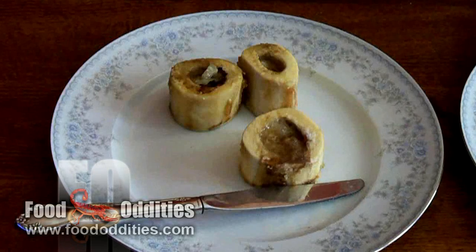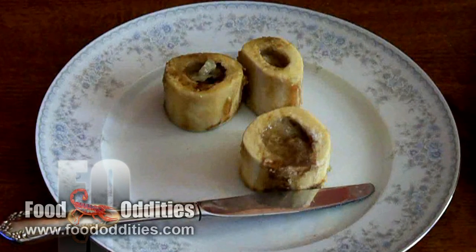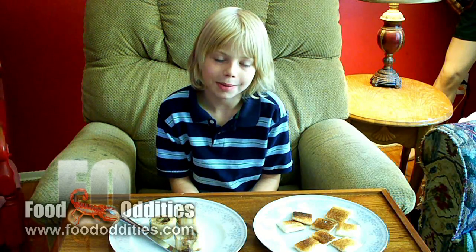After about half an hour in the oven, the marrow is completely cooked and soft like butter. As you can see, they've come out beautifully.